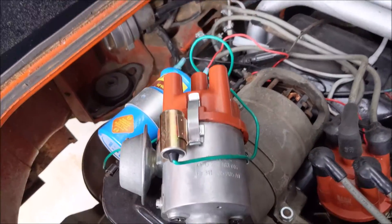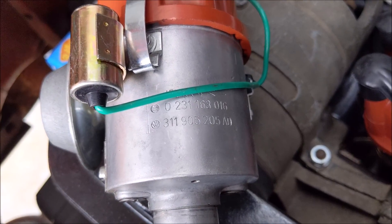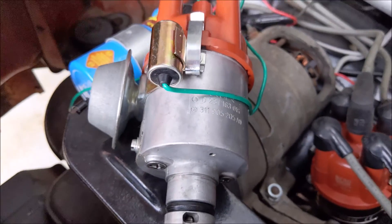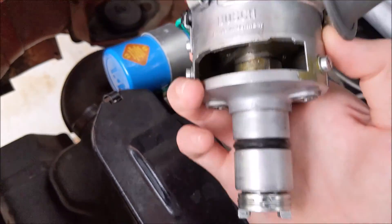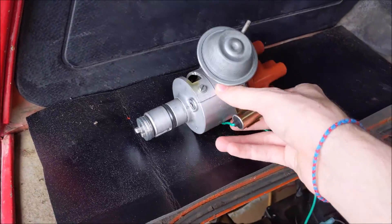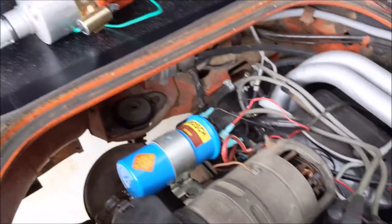The stock distributor for it is right here. It's a 311-905-205-AD, and I was having problems finding good trigger points that would give me a steady fuel injection pulse. I was having so many issues with it.